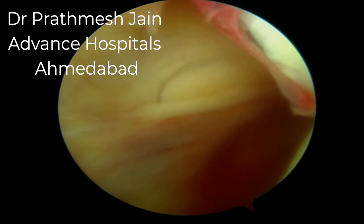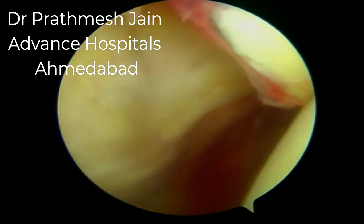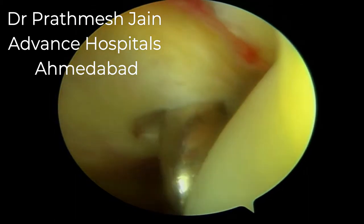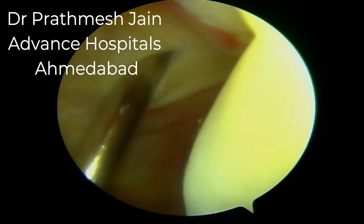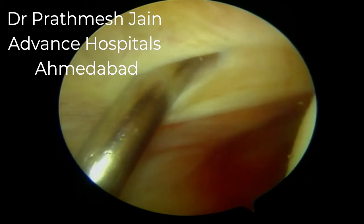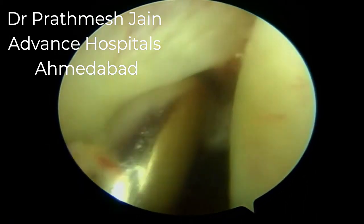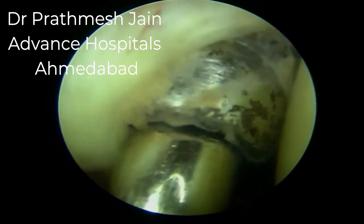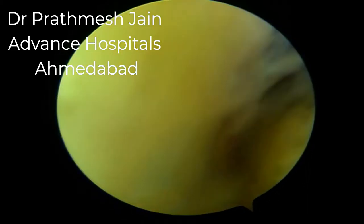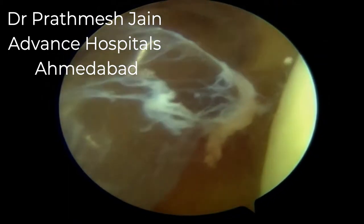From there we will make two portals. The first is a superior posterior medial portal, which will be utilized as the primary viewing portal. We will place two seven-millimeter diameter transparent cannulas on the posterior medial aspect, and the rest of the surgery will be performed under vision from the posterior aspect of the knee.